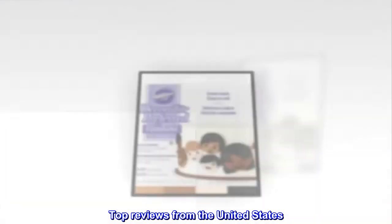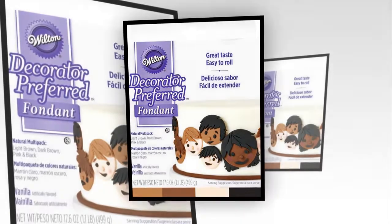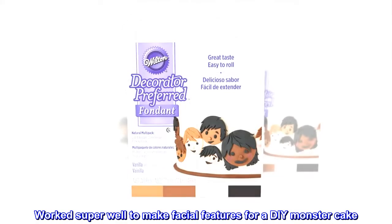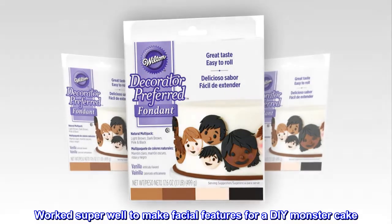Top reviews from the United States. Great colors, worked well. Worked super well to make facial features for a DIY monster cake.